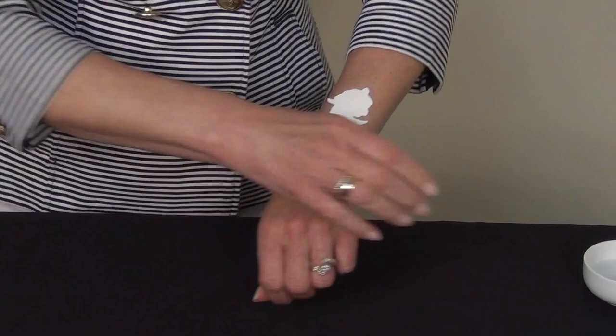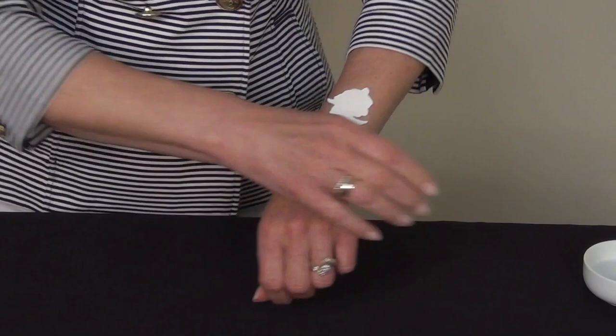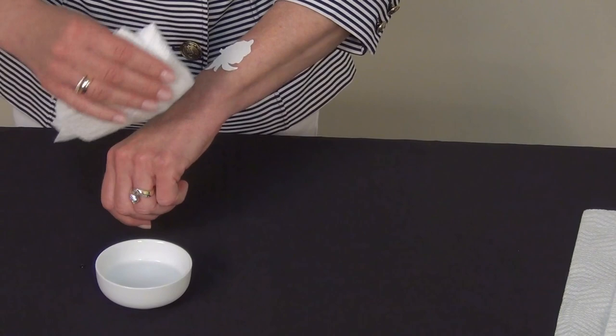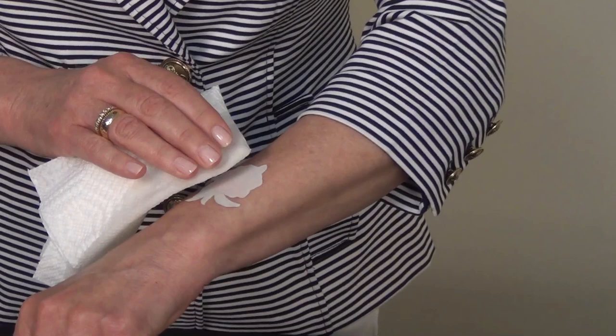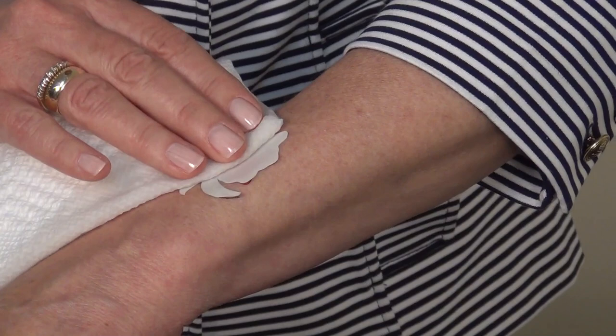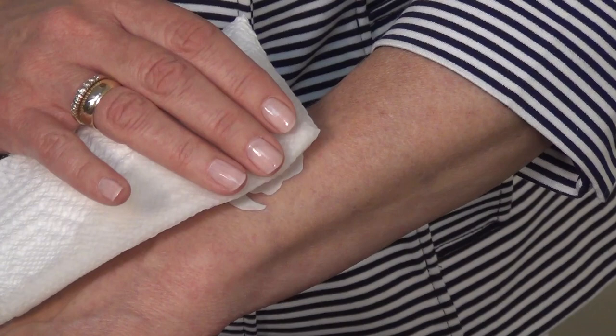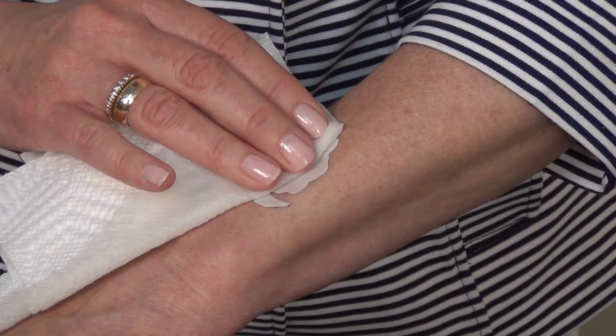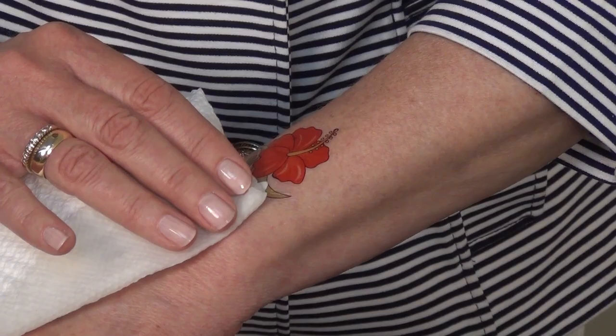Once you have it stuck to your skin, take a little bit of water and use either a washcloth or paper towel soaked in water. Wet the tattoo and you'll feel it start to adhere to your skin. Make sure the cloth is on the tattoo for roughly about 10 seconds, constantly keeping it wet. Then simply slide the backing off and the tattoo should be adhered. I'm going to take it and slide it down like this, then dab around the edges — and I have a perfect hibiscus.